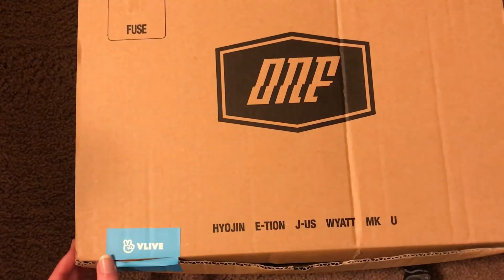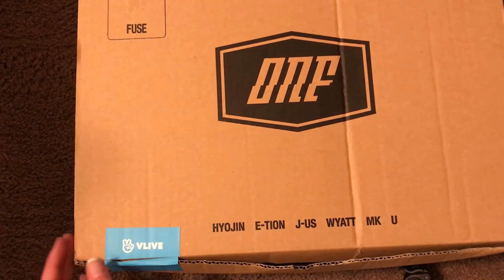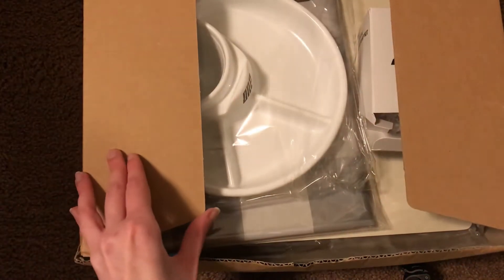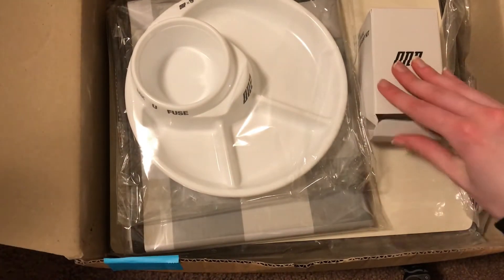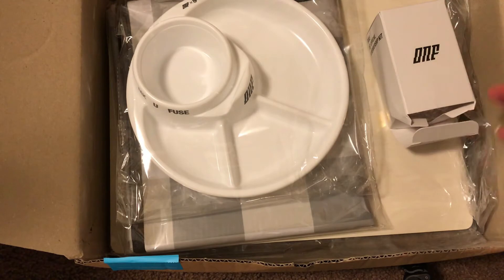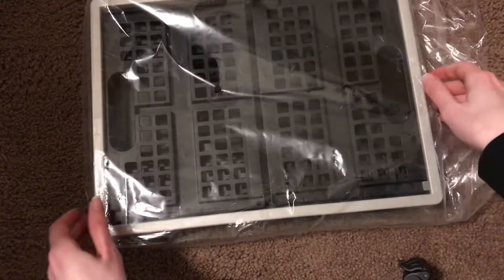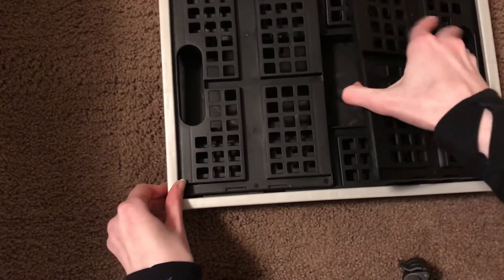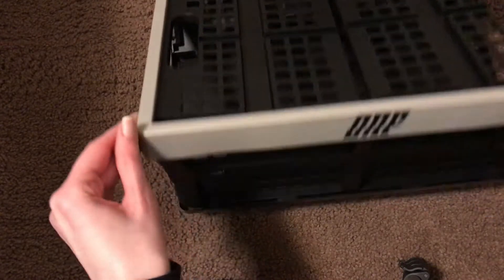I've seen some photos of the items in this but I haven't seen an actual unboxing, so you get some pretty interesting things and some pretty practical things. So let me just take everything out. This is what was on the very bottom, and I believe this is like supposed to be a tray or like a table or something.